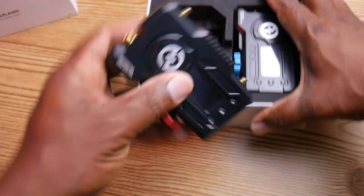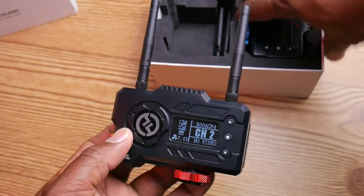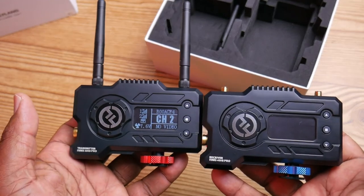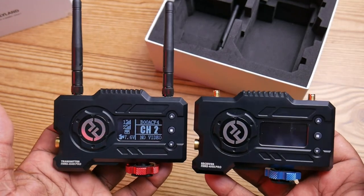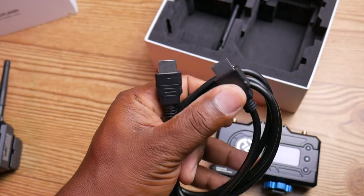What comes in the kit? The most important things are the transmitter and receiver. The transmitter has a red accent on it, which is important because when you open the case the transmitter and receiver look identical. So the red one is the transmitter and the blue one is the receiver, so you can tell which is which and avoid having to swap them back and forth.